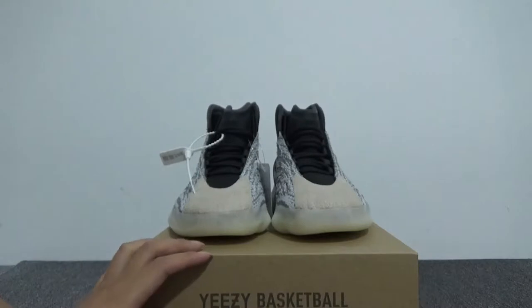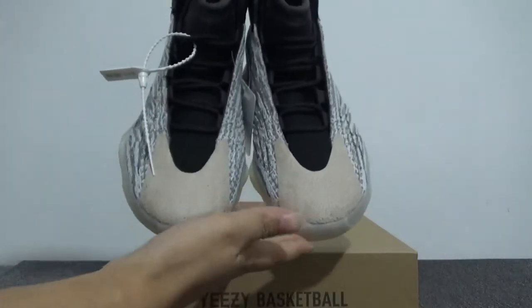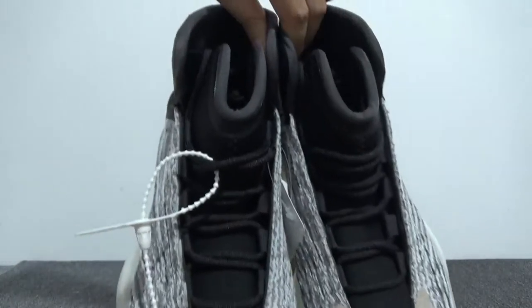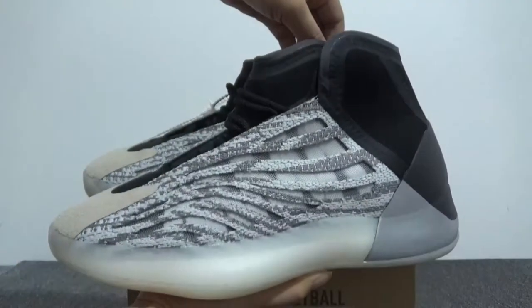These shoes are so cool. Let me give a quick look at this pair. You can check this side — it shows the shape is cool.